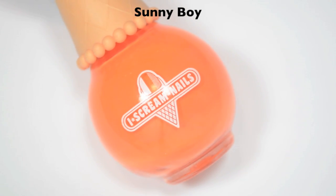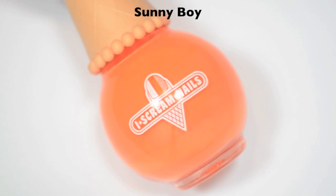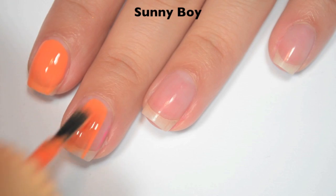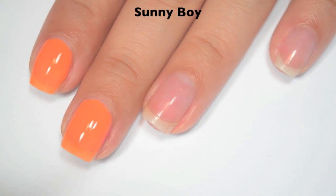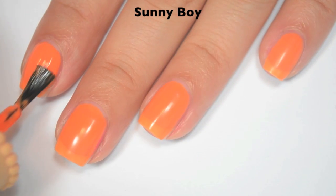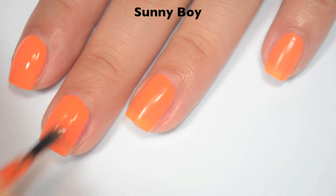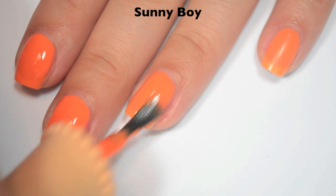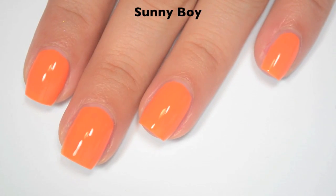The next polish is called Sunny Boy, and this is a bright, almost neon macaroni-and-cheese powder orange cream. Here is one coat — pretty sheer on the first coat, not really that streaky, but for the most part pretty even, just sheer. Good formula. Here is two coats — two coats covers completely, but depending on your application you might need three. If you use too much pressure you could create some streaks you'd need to cover with a third coat. There is two coats of Sunny Boy.